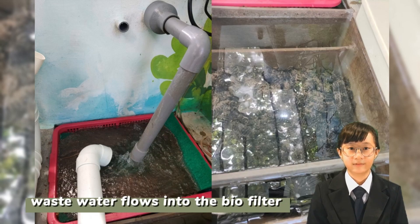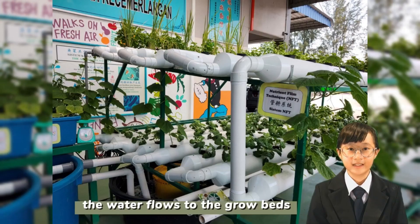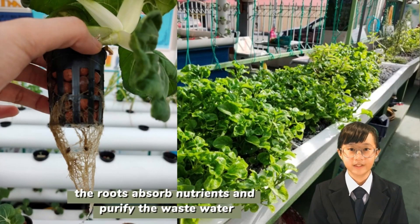The wastewater from the fish tank flows into the biofilter. There are microbes in the biofilter that grow on the bio balls. The microbes will convert the ammonia into nitrites, then into nitrates. The water that contains nitrates flows to the grow beds, where the vegetables absorb the nutrients through their roots and at the same time purify the wastewater.